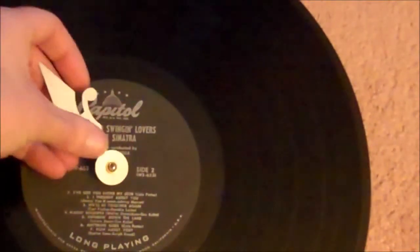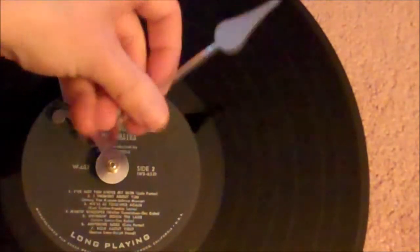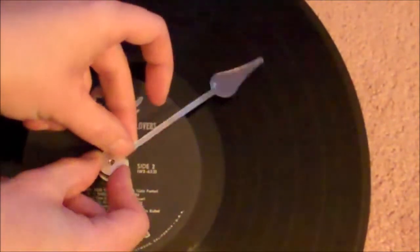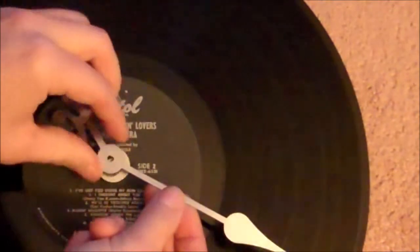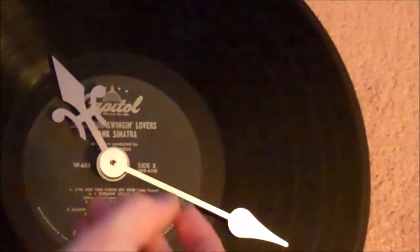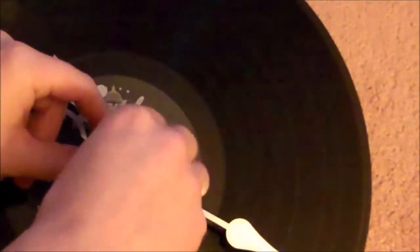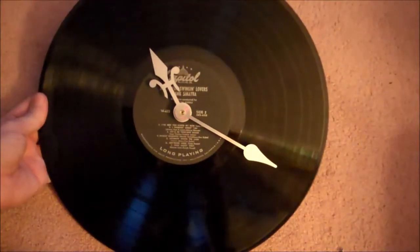Now you'll just put on your hour hand and put your minute hand over the top of that, and then just screw on the little nut. And so there's the initial work of the clock.